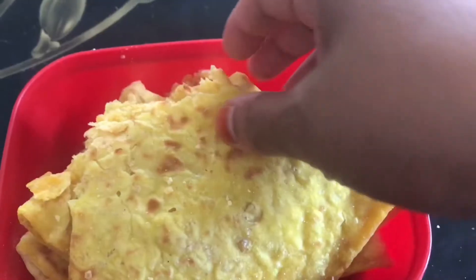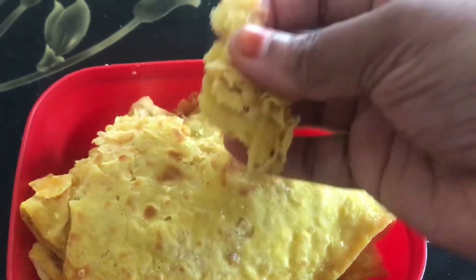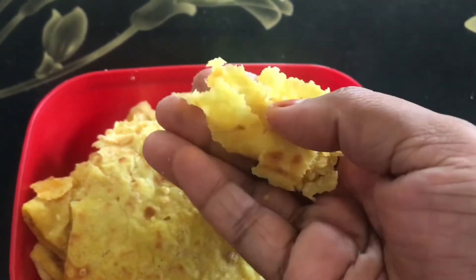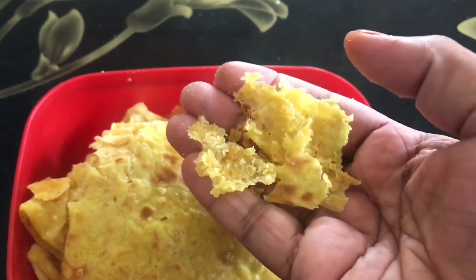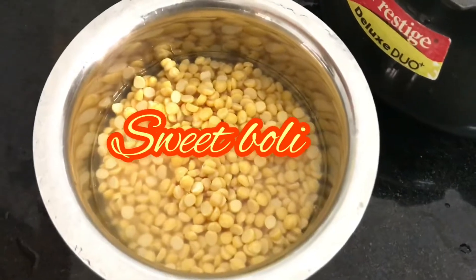Welcome to Muno's Kitchen. Today's recipe is Sweet Boli.